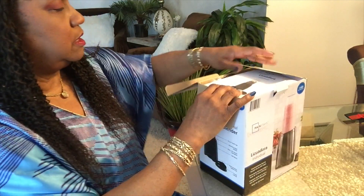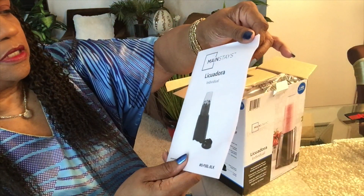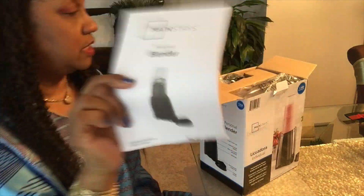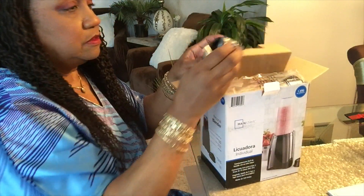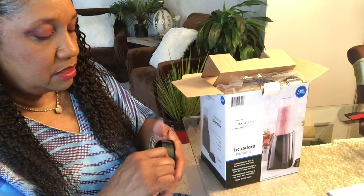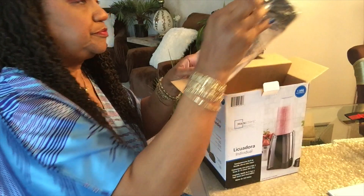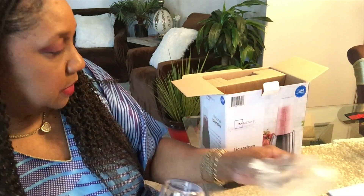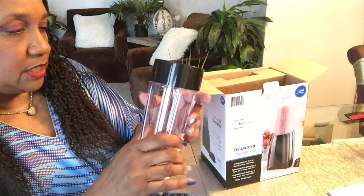I read the instruction booklet last night, so it has instructions. I guess that's Spanish on one side and English on the other. This is the plastic lid — it smells like plastic. And this is the blender bottle, the 15-ounce travel cup.